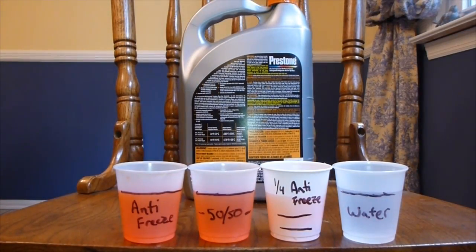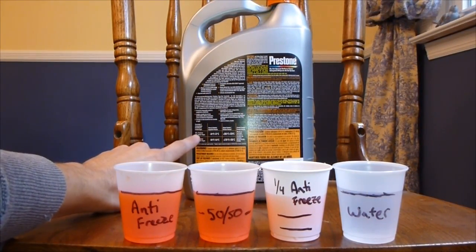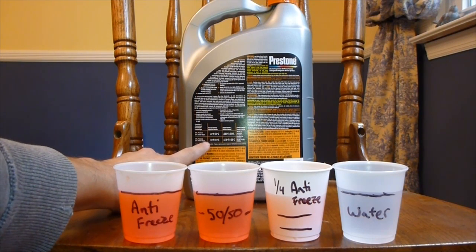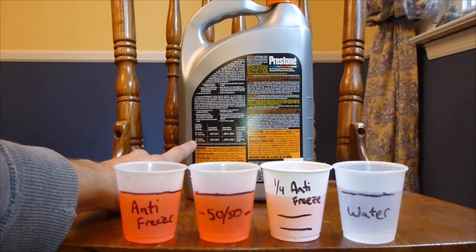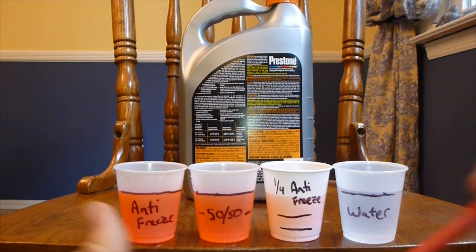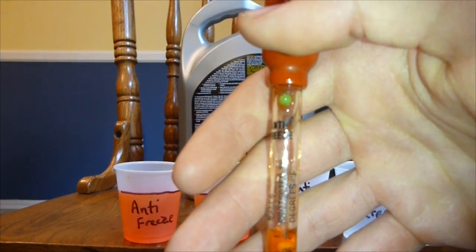Starting with pure antifreeze first — as you can see, all the balls are floating, which means it's negative 40 or even less than negative 40. If you look at the container of antifreeze — I'm using Dexcool antifreeze, which is what I use for the Corvette — this antifreeze should go down to negative 84 degrees Fahrenheit if it's 70% antifreeze, 30% water. This is pure antifreeze, and it shows at least negative 40 since all the balls are floating.